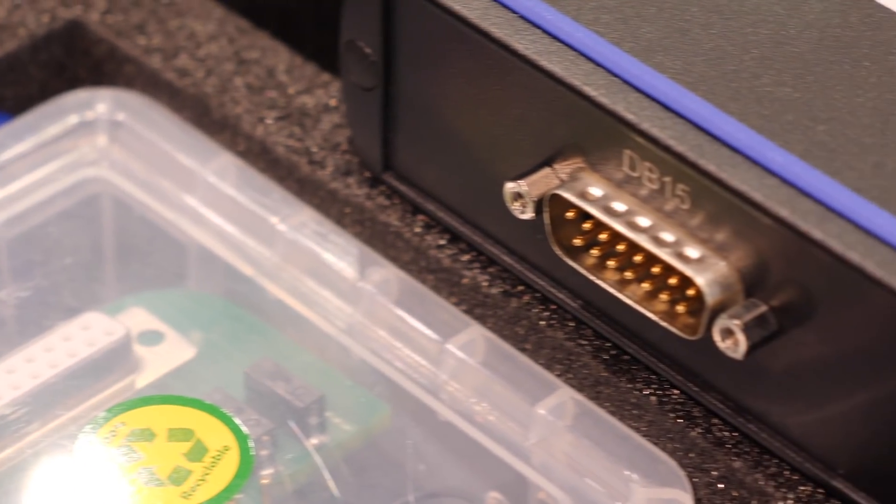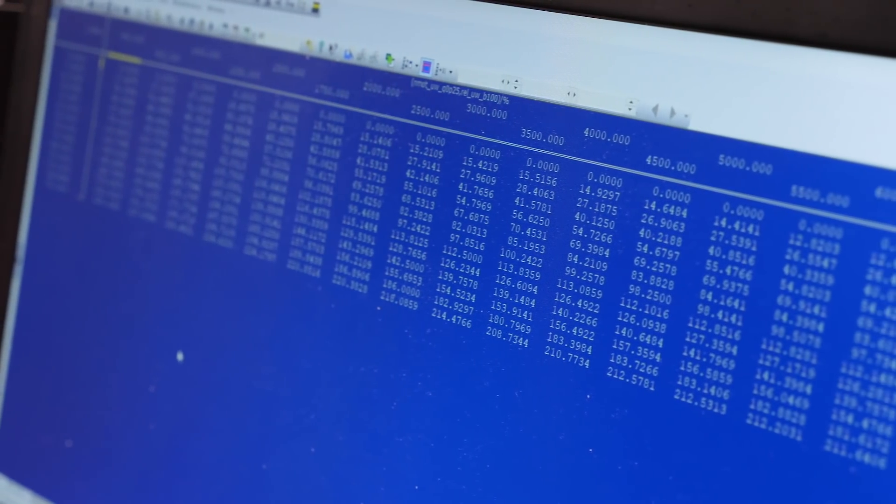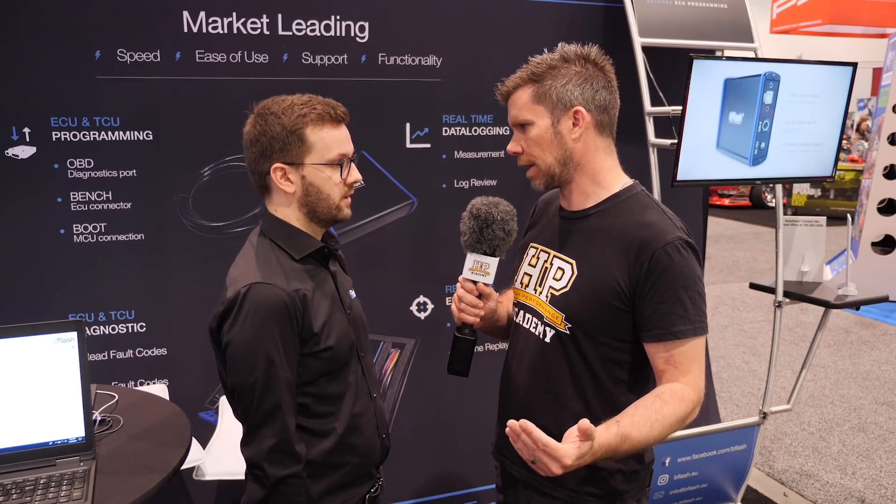If you can pop open the hood and directly connect to the ECU, bench flashing will be a lot better. Also, unlike OBD, a bench flash or boot flash reads the whole content from the ECU, so you have a full backup and can access the EEPROM, VIN numbers, and all that information — a lot more than you can get via OBD.